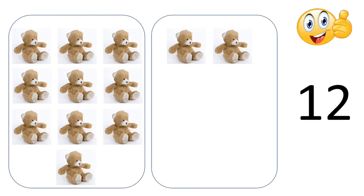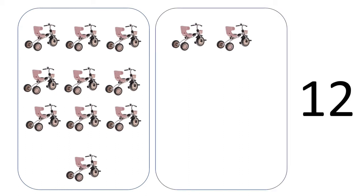We will move to the next one. One, two, three, four, five, six, seven, eight, nine, ten — we have 10 cycles in one box, and 1, 2 — we have 2 cycles in the second box. So the number is 12. Clap for yourself, children!